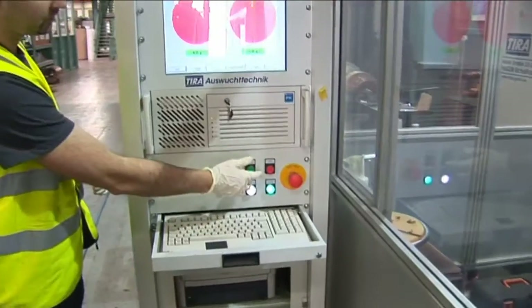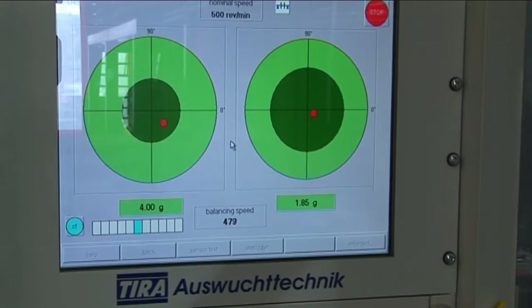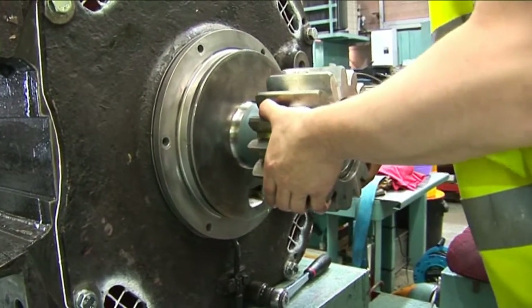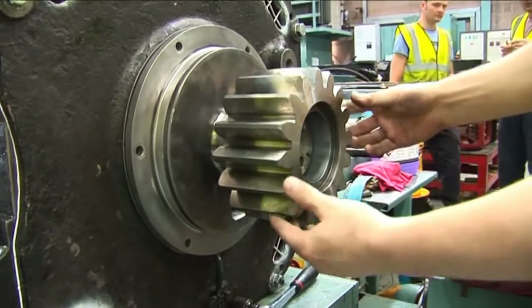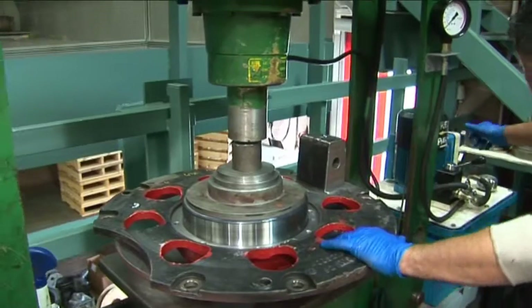The armature is set up on a balancing machine and dynamically balanced to the required tolerance. The pinion, where fitted, is lapped to the motor shaft to ensure a minimum of 90% contact. New inner bearing assemblies are then fitted to the armature.